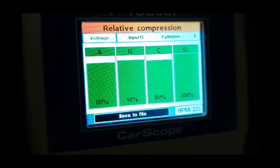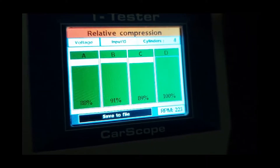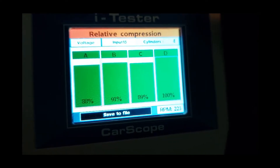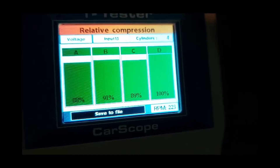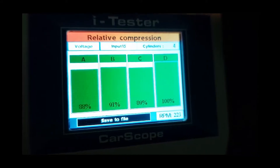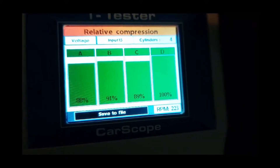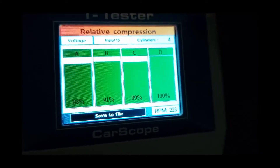The results show 80%, 91%, 89%, and 100%. You can save a screenshot to file — there's a micro SD card here so you can save the file for reference purposes if you want to print it out or show the customer.